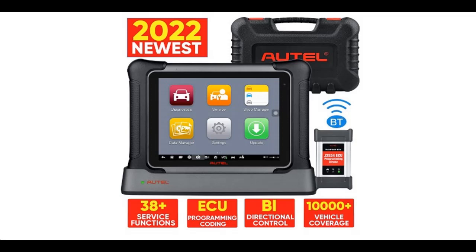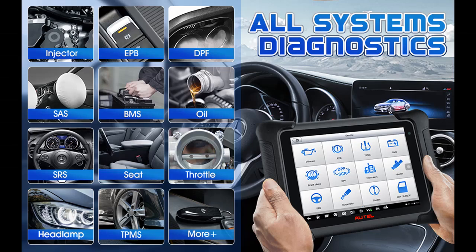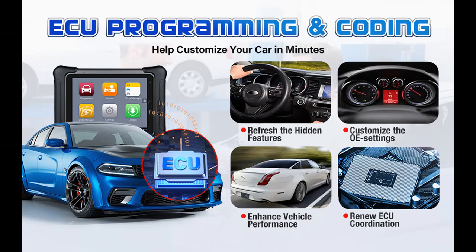Here is a short picture overview of the Autel MaxiEasy Elite 2 Diagnostic Scan Tool. It features 2022's newest ECU programming and coding, and is the advanced version of the MaxiEasy Elite, MS908P, and MK908P. Key capabilities include Bidirectional Control, OE Full System Diagnosis, and 36 plus service functions.